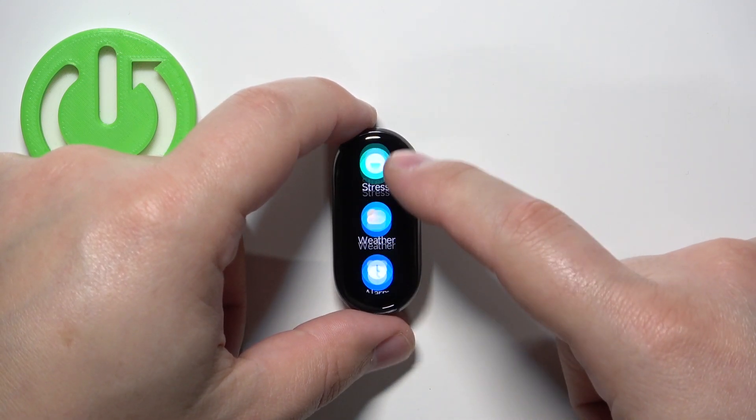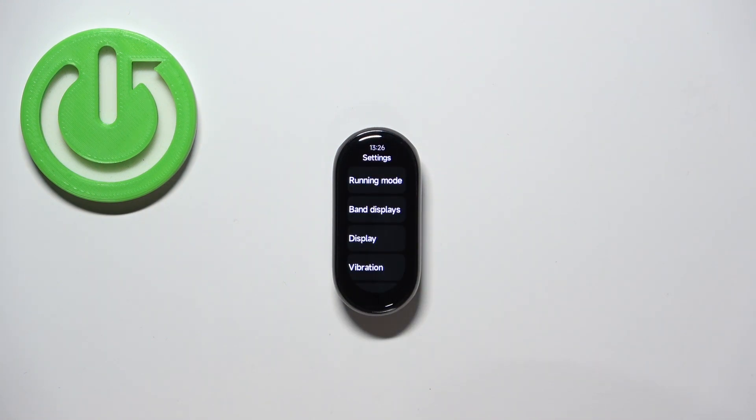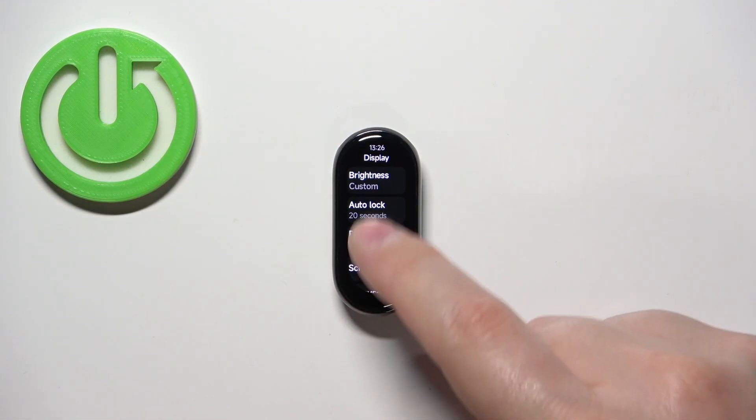Then scroll through the menu and find the settings icon. Once you find the settings icon, tap on it to enter the settings. In settings, select the display option and then find the option called auto lag and select it.